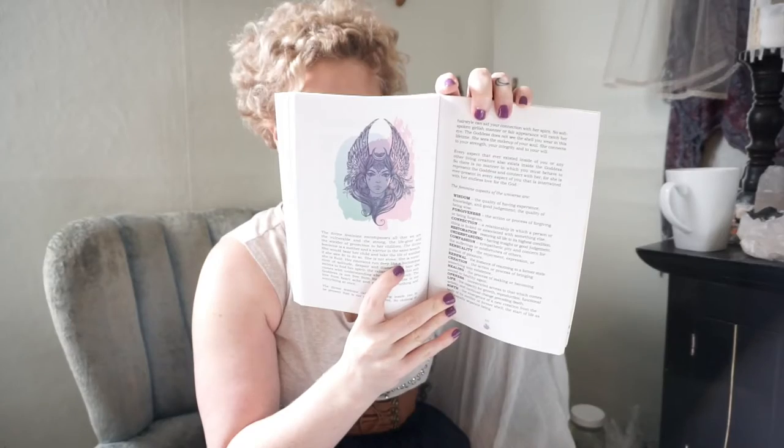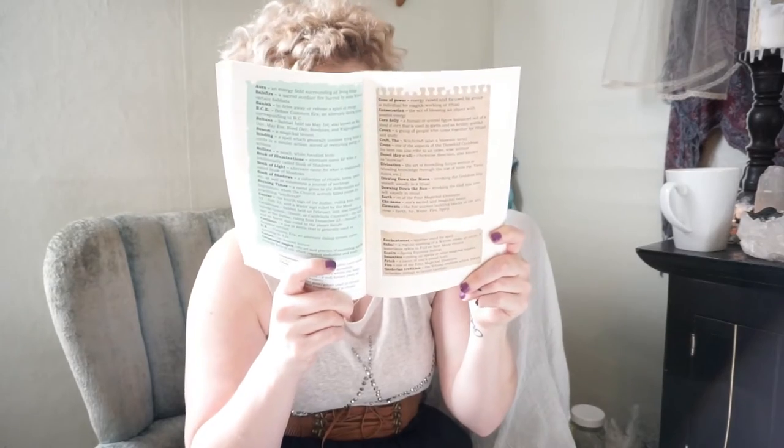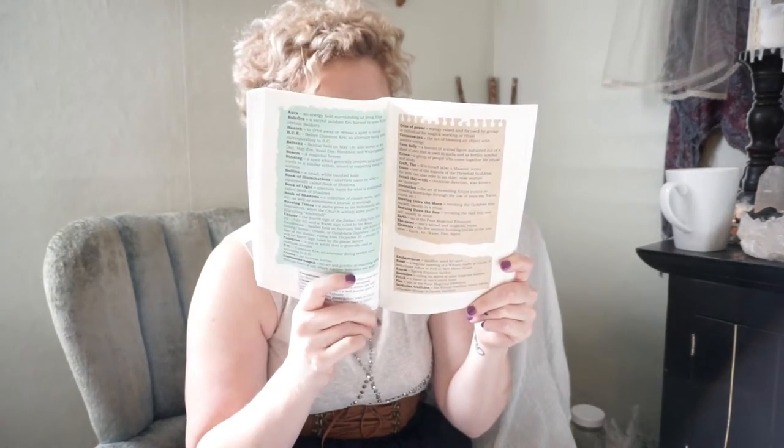One of the things that I felt most set this book apart from a lot of others is the really beautiful artwork that runs throughout the entirety of the book. The whole thing is set up kind of scrapbook style, and you'll have pages of terms and definitions that look very distinct. For people who are very visual learners, like myself, it really helps you to retain that information.